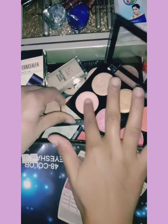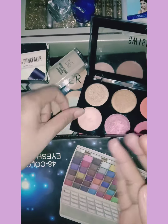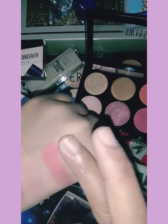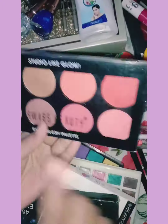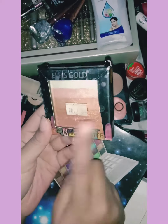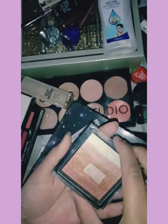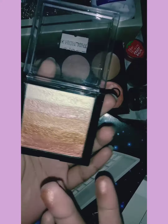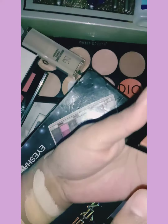If you want to buy a different highlighter, you can buy one separately. This is my best highlighter. I will show you.